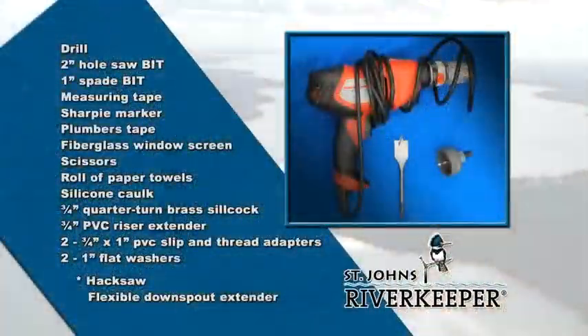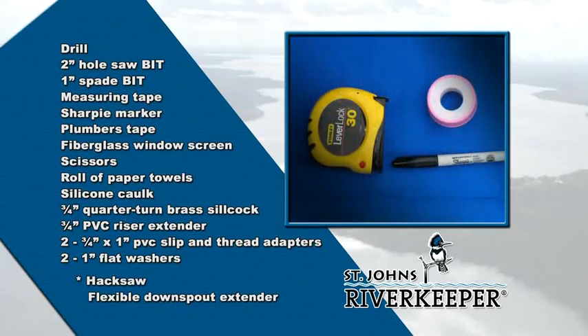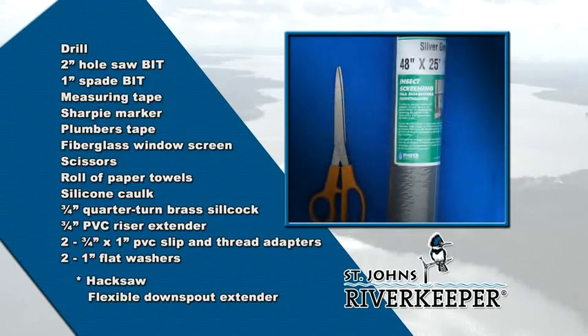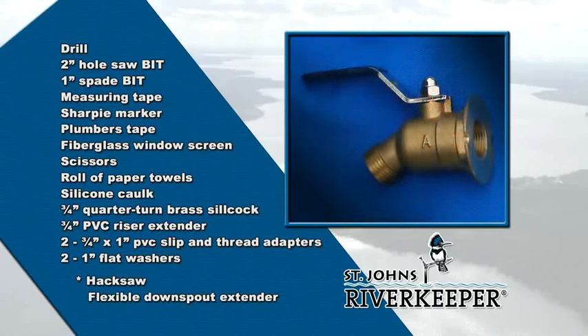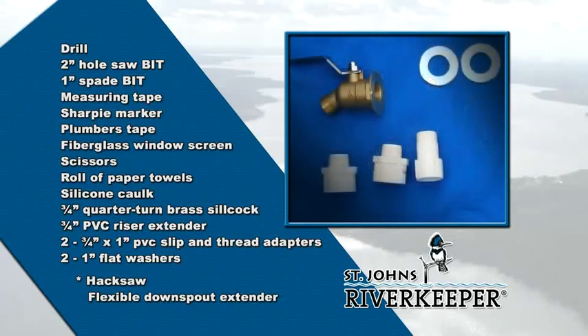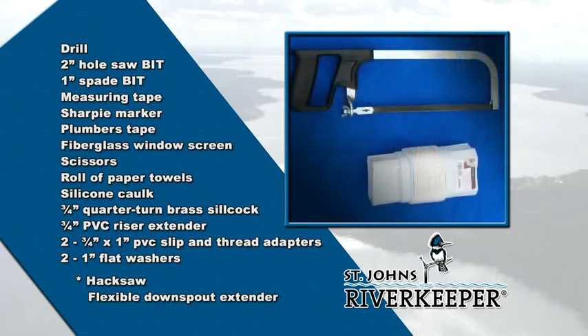You'll need a drill with a two-inch hole saw bit and a one-inch spade bit to make the holes. We'll also need a measuring tape, a Sharpie marker, plumber's tape, some fiberglass window screen, scissors, a roll of paper towels, and some silicone caulk. For our spigot and overflow valves, we're using a three-quarter inch quarter-turned brass silcock, a three-quarter inch PVC riser extender, two three-quarter inch by one inch PVC slip and thread adapters, and some one-inch flat washers. If you want to connect your barrel to your gutters and downspouts, you'll also need a hacksaw with a fine tooth blade and a flexible downspout extender.